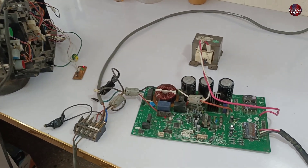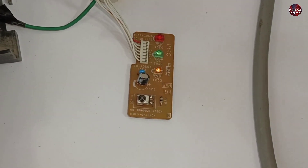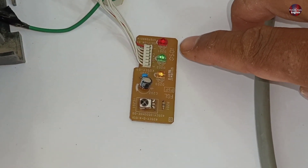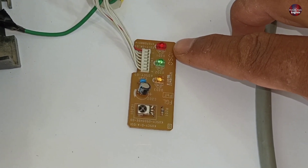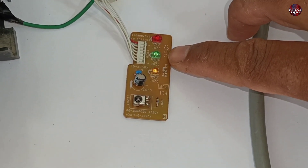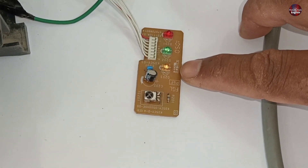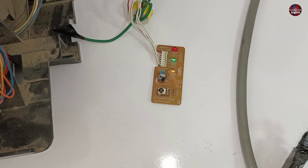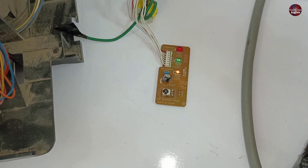Let me show you what fault the unit is actually showing right now. The lights are blinking on the indoor unit display. I'll understand these blinks first — the red light is blinking one time, the green light is also blinking one time, and the orange light blinks continuously two times in one second. I will have to understand this error code before moving further in the video.